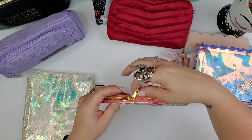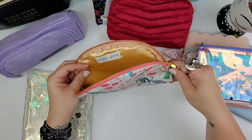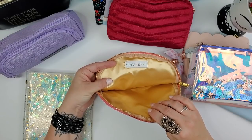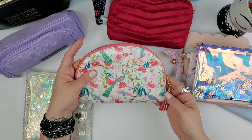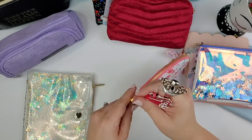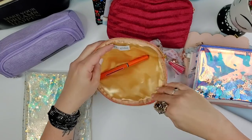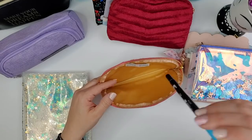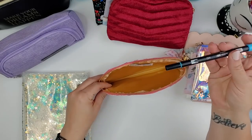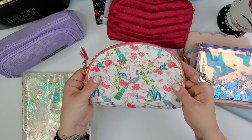Here's the first Simply Gilded one — it has a gold half-moon shape with a gold zipper, a gold interior, a champagne color, and a little tassel with beautiful peacocks. It opens really wide so you can fit a lot of washi tape inside, but it's a tight fit for something big like the Tombow Dual Brush Pens.